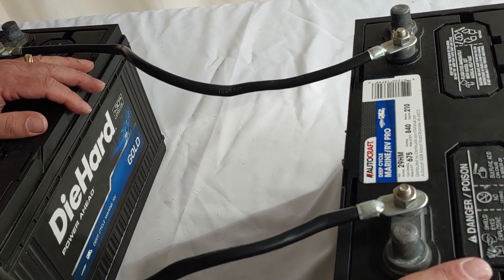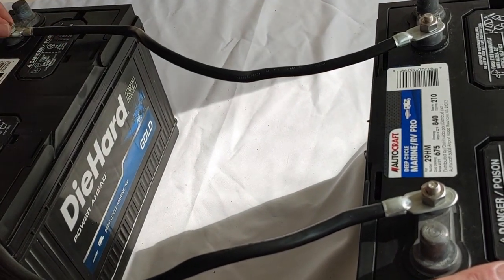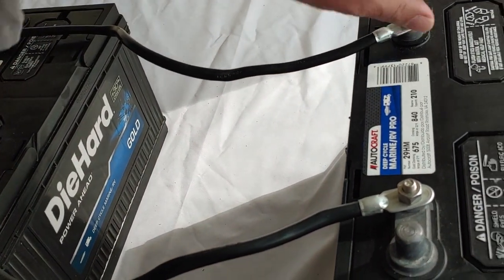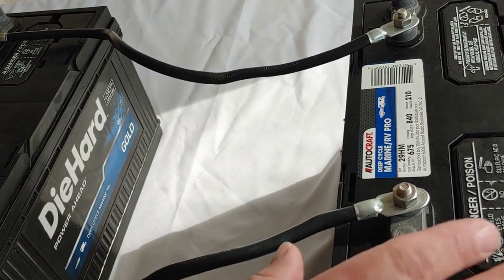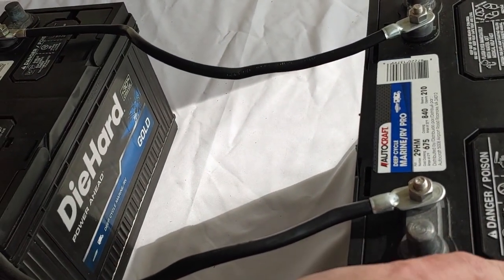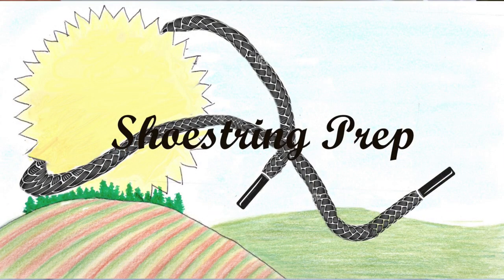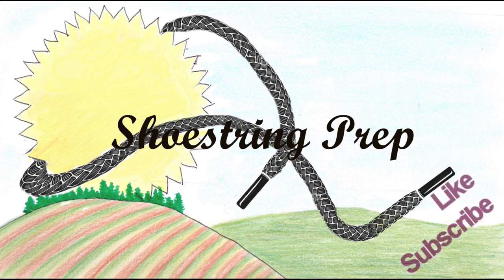If you have any questions or comments, please put them down in the description. That is how you take a battery and turn it into a parallel system to increase your storage capability. If you like these kinds of videos, please subscribe and like, and put something down in the comments — I get a lot of suggestions for videos to make from the comments below. Shoestring out.